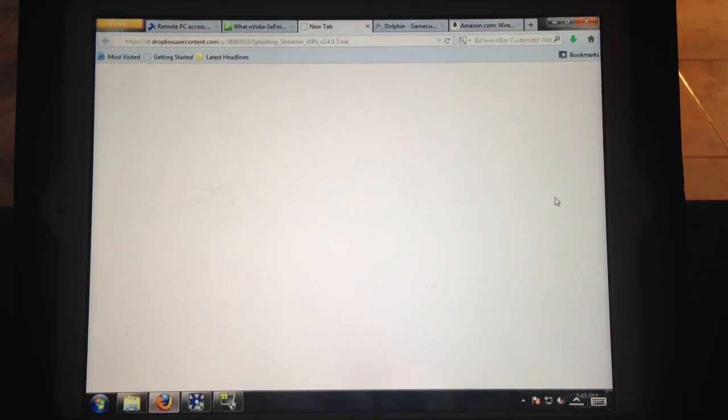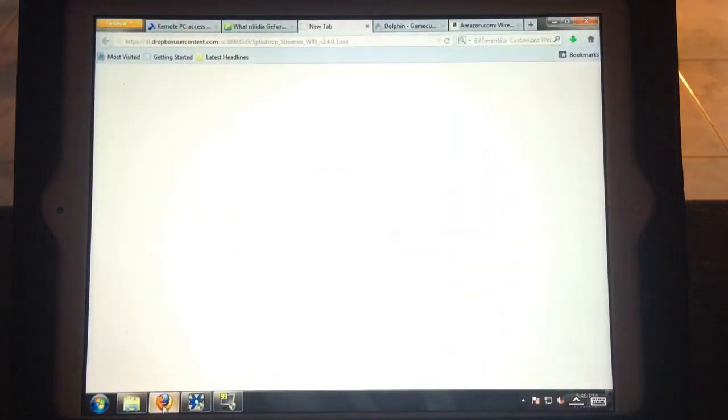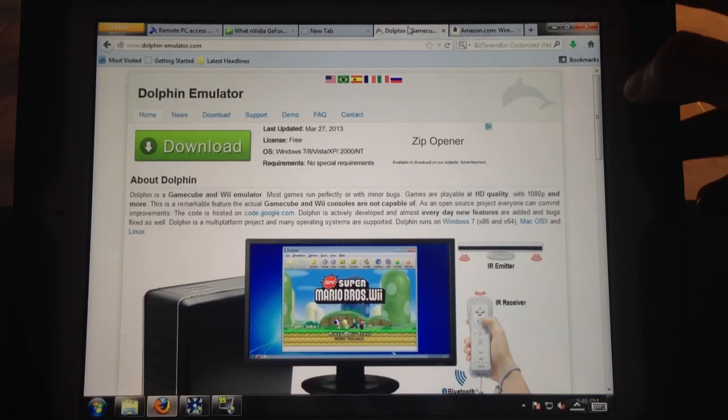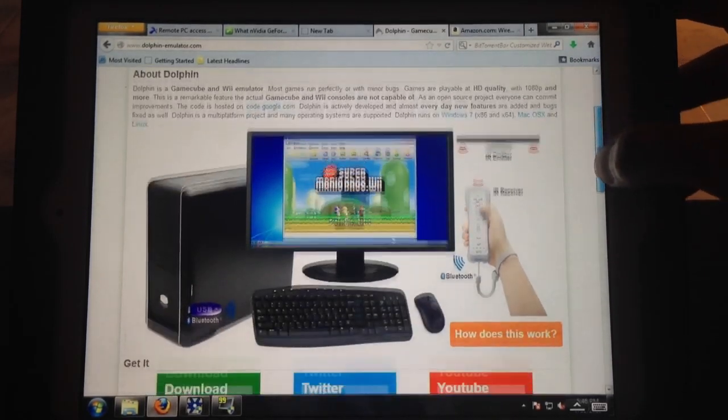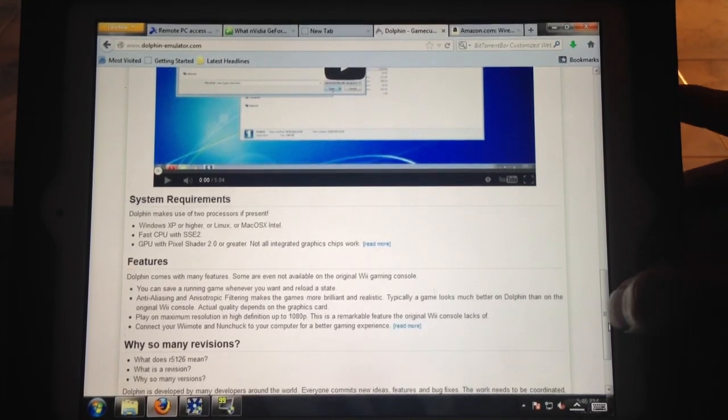After you download it to your PC and install it, you'll be able to stream like I'm doing right now. The second step is to download the Dolphin Emulator, which lets you play GameCube and Wii games — that's going to be on this website, again all links will be in the description. The requirements for the Dolphin Emulator are right here: you're going to need a pretty decent CPU and a pretty decent GPU — in other words, a pretty decent graphics card. Download the latest version.